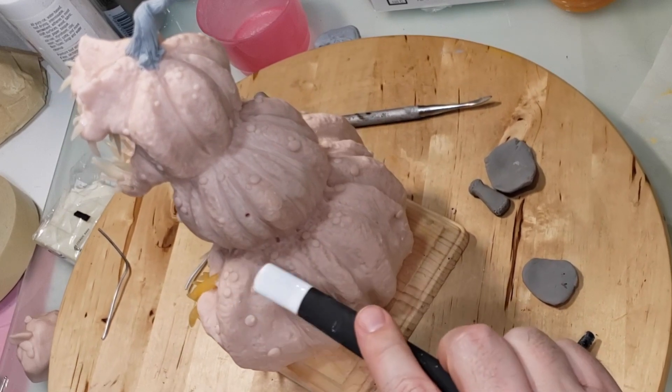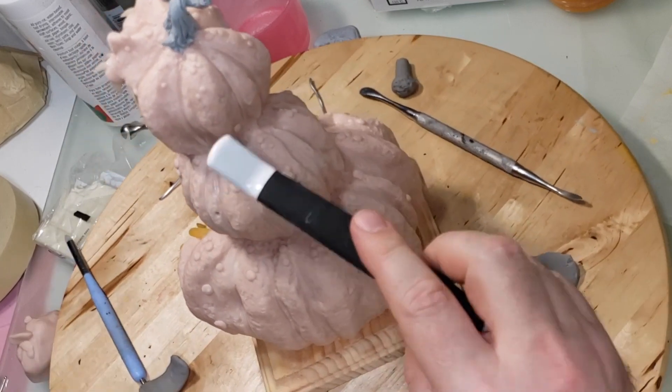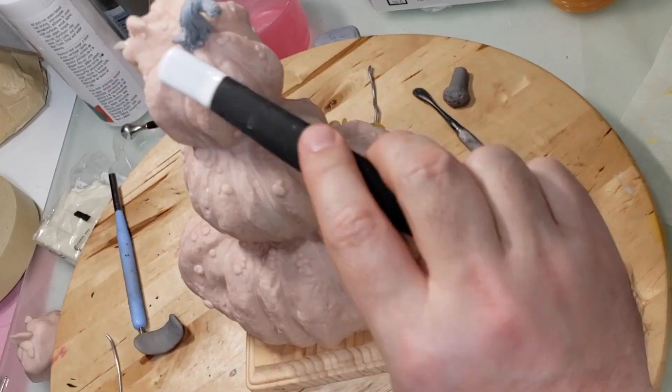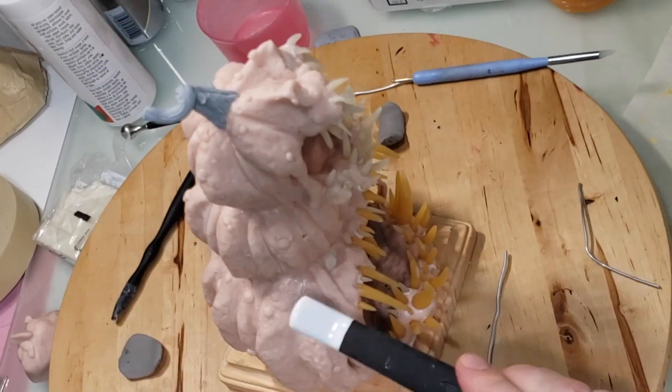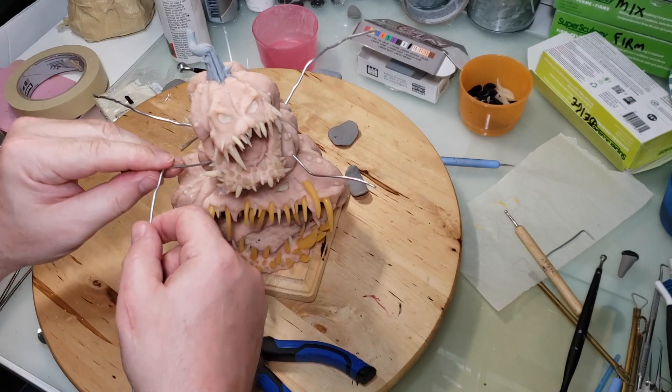This is a tiny scrub brush I found — the bristles are really hard, so I'm using them to add more texture. I also have the texture stamp, so I added more tiny holes here and there.